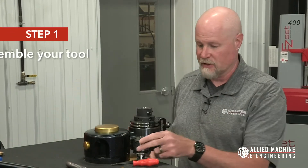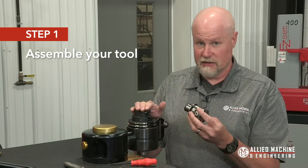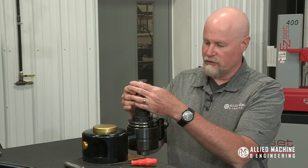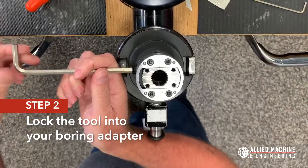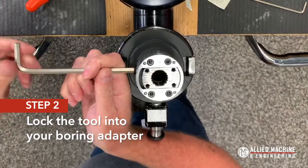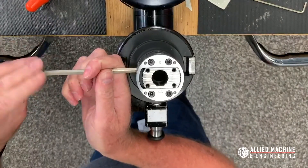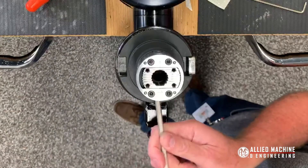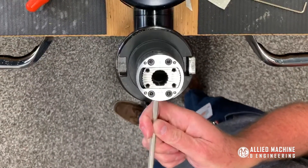Let's start by assembling this tool just like we've done before using an MBS connector. I'm going to put the tool in and tighten down these bolts to get it locked into the spindle adapter. Here in our lab all of our machines are CAT50 spindles, so we're putting this into an MBS to CAT50 spindle adapter.